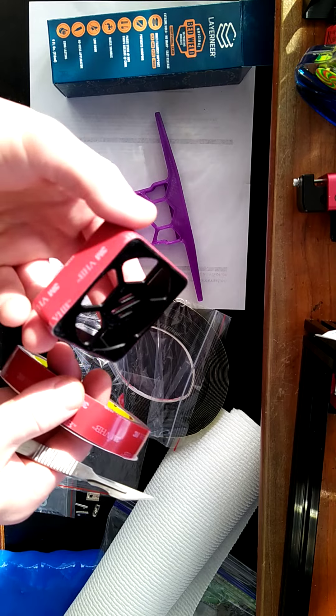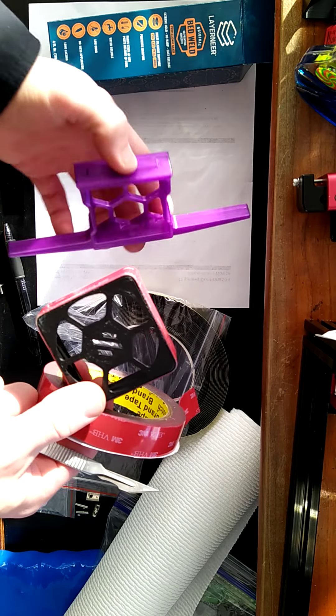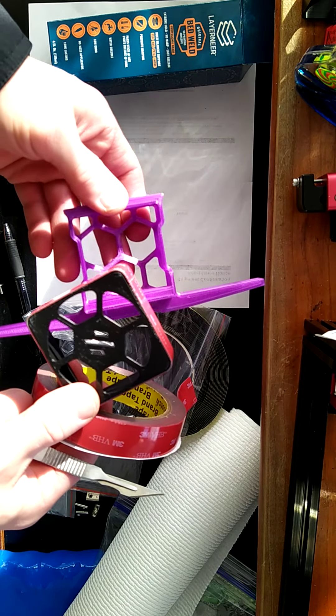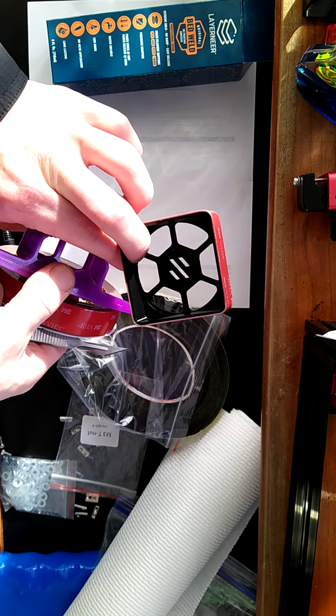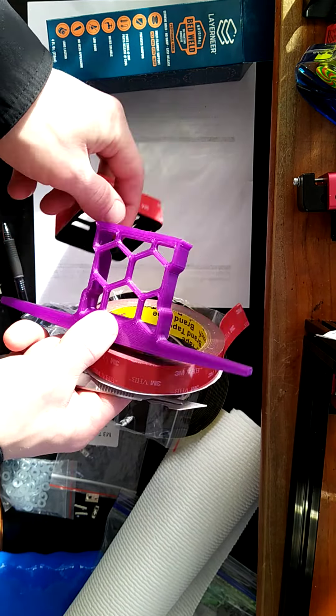Okay, so this is how I am going to install my fan guards and fans to the Voron.